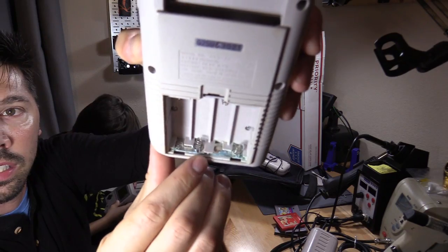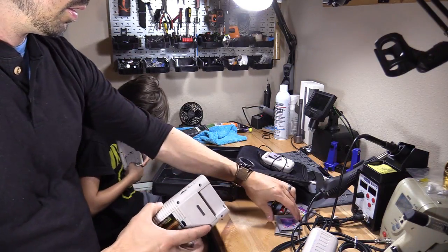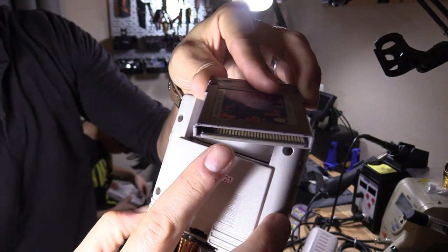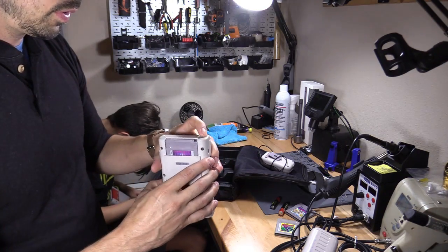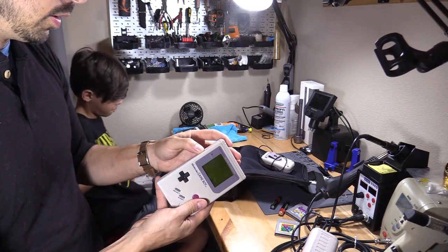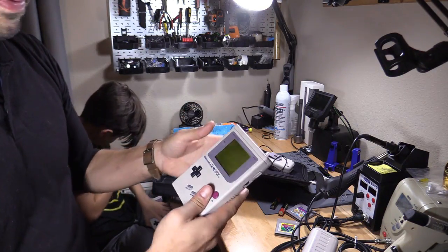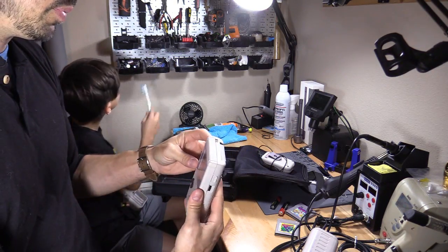There's a little battery acid right there, we're going to clean that up. I'll put in Tetris — Tetris doesn't look too good, it's kind of cruddy in there. I'll put it in anyway. No power — we got nothing going on here. No light either. This one's completely dead.